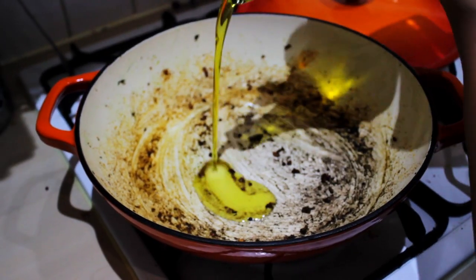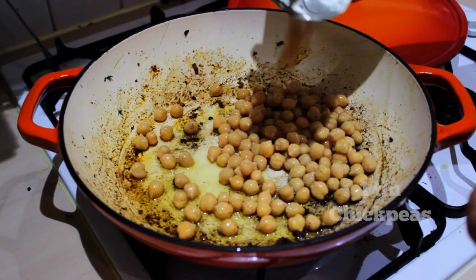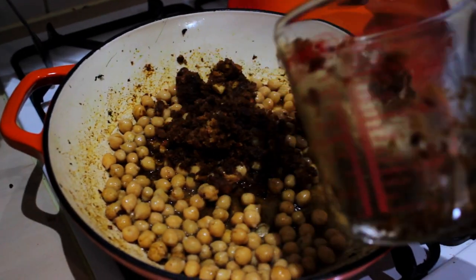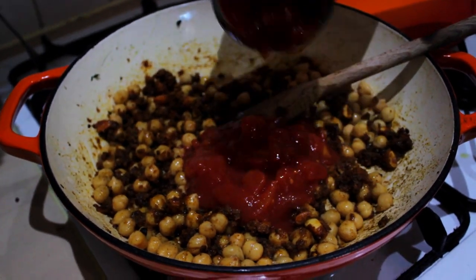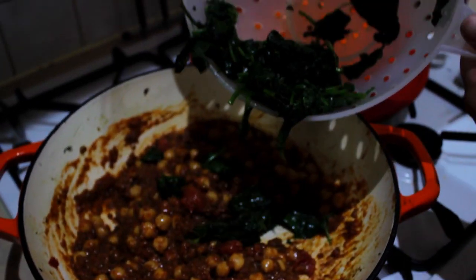Oil up the pan — you can hear that sizzle. In Spanish, our garbanzos. We want to add our mixture. Now I would say about half a tin of chopped tomatoes. Then we want to add our spinach.